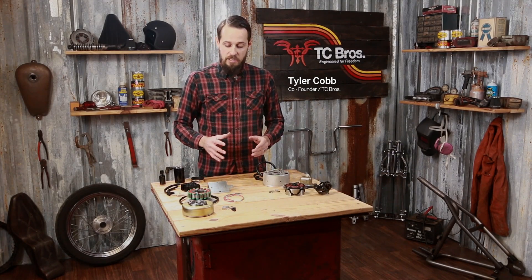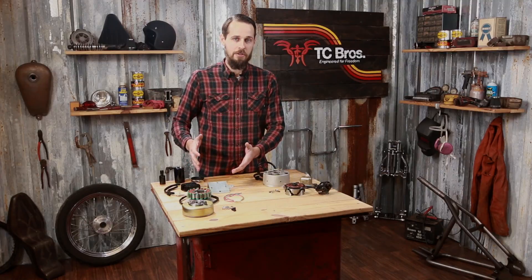Hi, this is Tyler with TC Brothers. I'm here to talk to you today about XS650 Permanent Magnet Alternator Conversion.